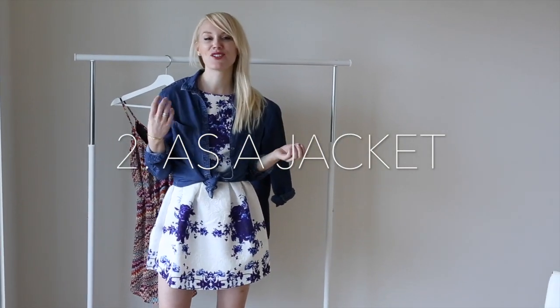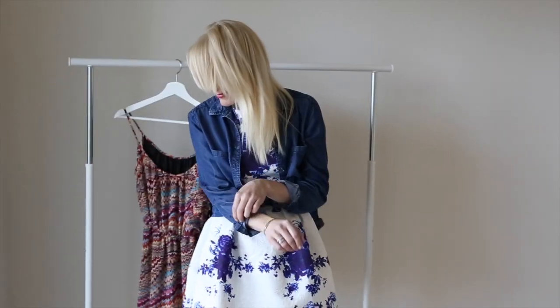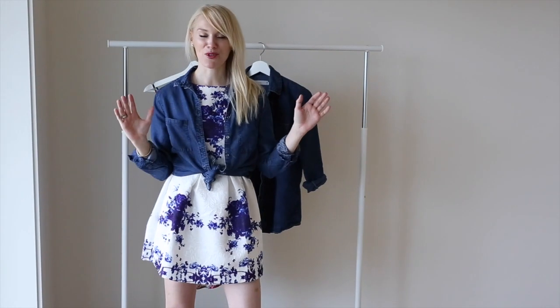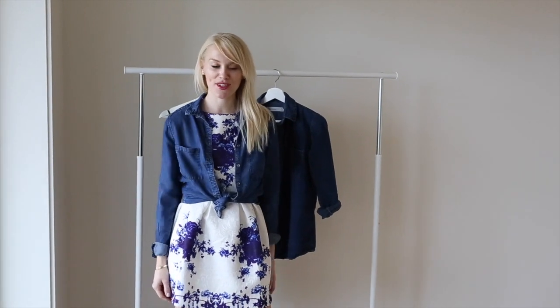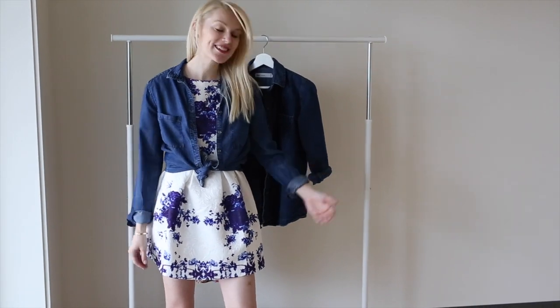Here is something that you might not have seen before — wearing your denim shirt like a jacket over your favorite summer dress or some shorts and a top. This is a simple and easy way to get more use out of your denim shirt, and it's just a good look.